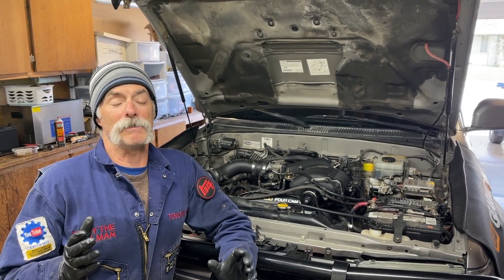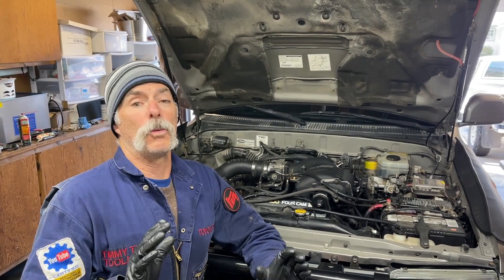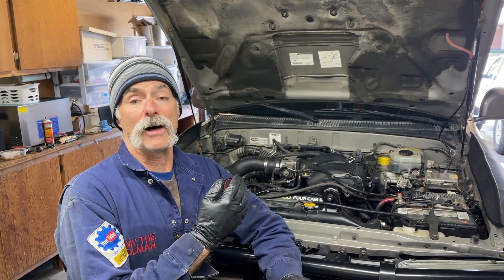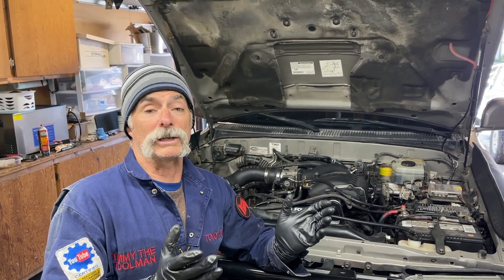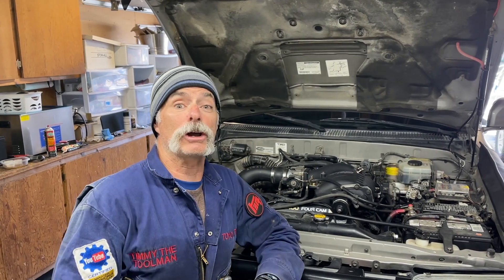Since we've determined there is a major issue with Sean's engine, what this means for you the viewer is that at minimum we're going to be pulling the passenger side head off this engine and showing you all the steps in a future video. Whether Sean chooses to also remove the driver side head and put brand new heads on both sides, we'll see — but we're going to find out first whether the head is cracked or it's just a bad head gasket. Either way, look forward to a very instructive video on how to pull a head off of the Toyota 3.4-liter V6 5VZ-FE engine.